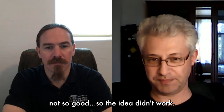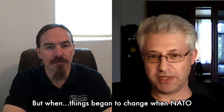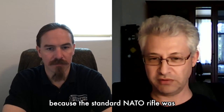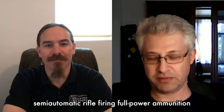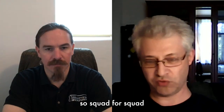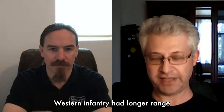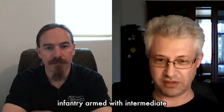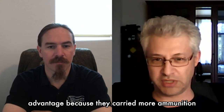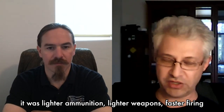Things began to change when NATO began to implement its first rearmament. The standard NATO rifle was a new semi-automatic battle rifle firing full-power ammunition. What was more important, squad automatic weapons like machine guns fired the same ammunition. So squad for squad, Western infantry had longer range than Soviet infantry armed with intermediate-power ammunition. During close combat, urban combat, in the woods, Soviet infantry had a marked advantage because it carried lighter ammunition and lighter, faster-firing weapons.